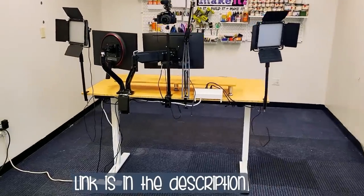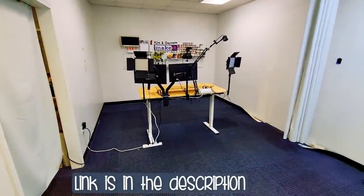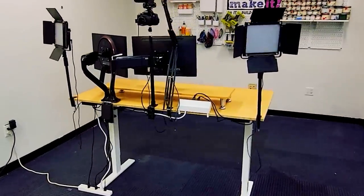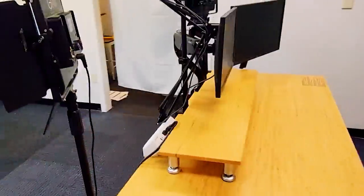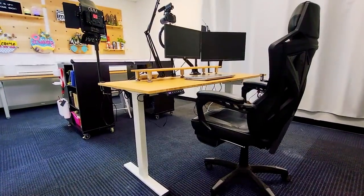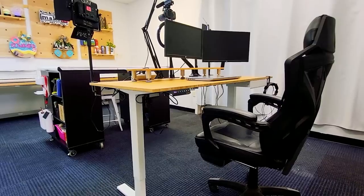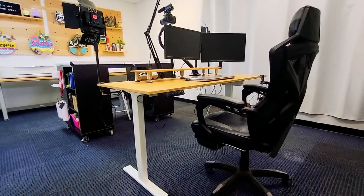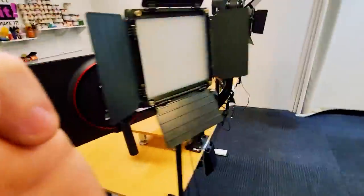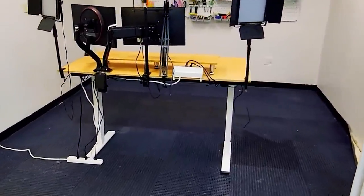Big thanks to Flexi Spot. We love our desk — it cleaned up all the cables and got the tripods out of the way. It's got a dual monitor arm so Tanner can do all his editing right there, a monitor stand, adjustable height with settings for editing, filming, and lounging, an accessory drawer, and an attachable power strip with USB, USB-C, and three plugs.